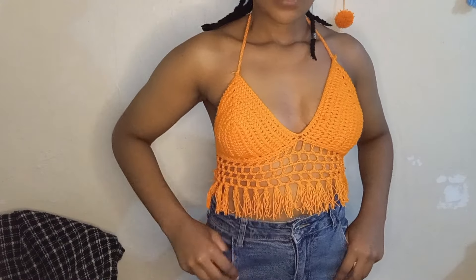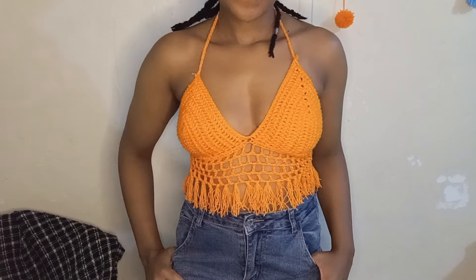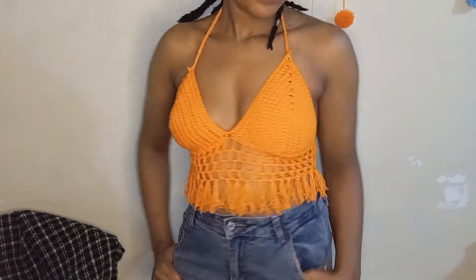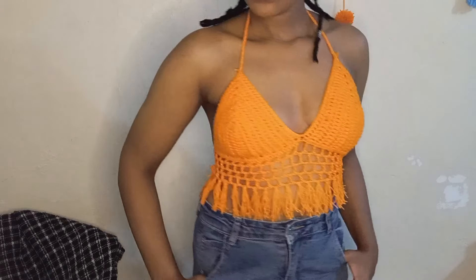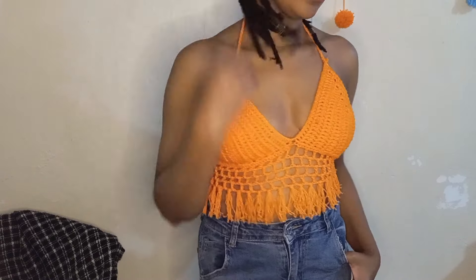That's the final look, guys! I hope you like it — it's a cute top for summer. You can try it and let me know in the comment section. It's very easy to make; you can make it in less than three to four hours. Thank you for watching, I hope you've subscribed, and I'll see you in the next one.